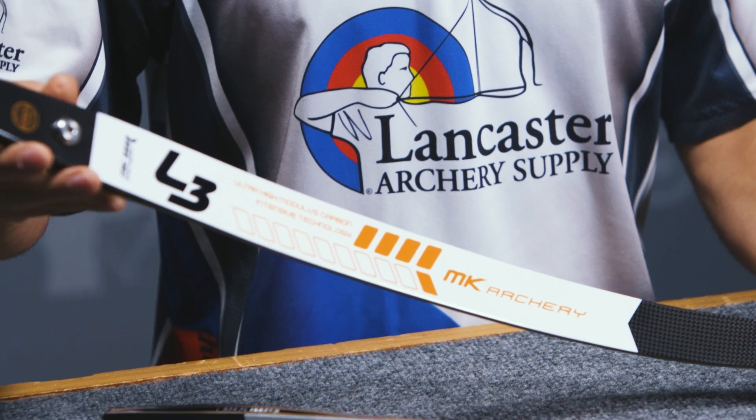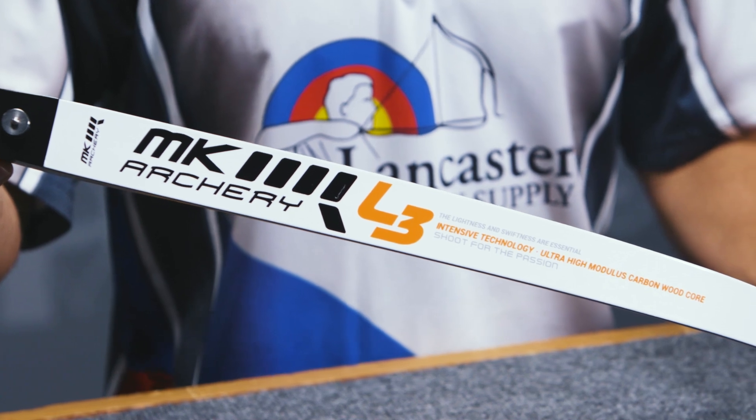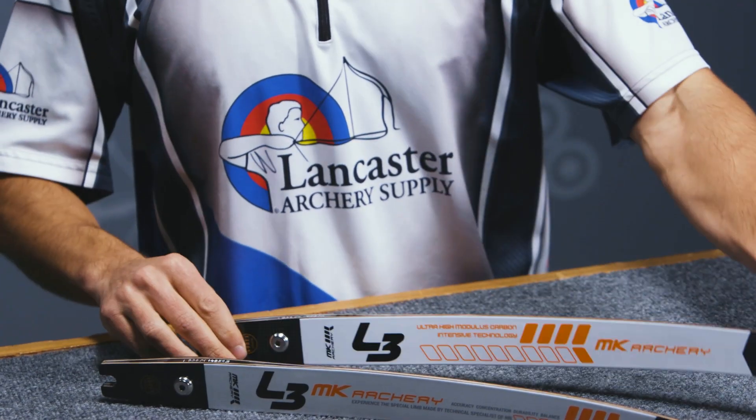You've got a very clean appearance on these limbs with their orange, white, and black color scheme. That way it's going to fit most people's setups when it comes to color coordination, which as we all know is extremely important.